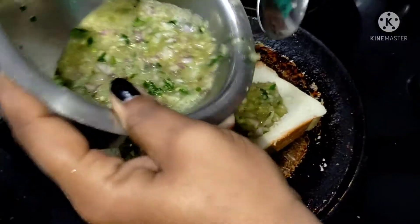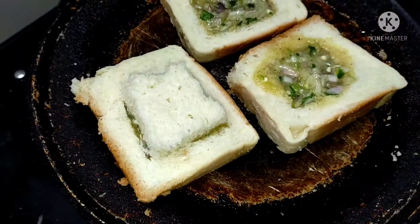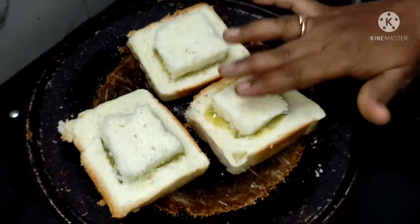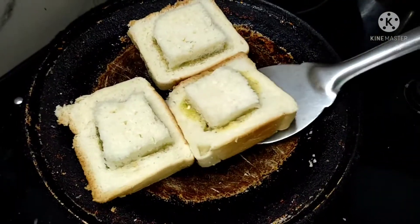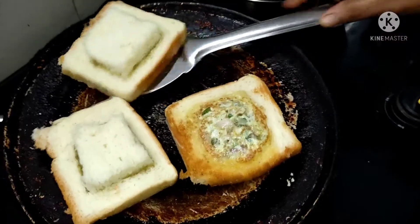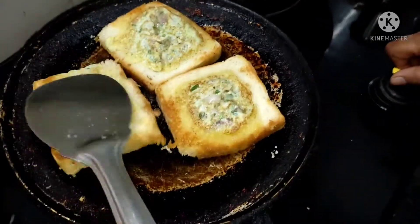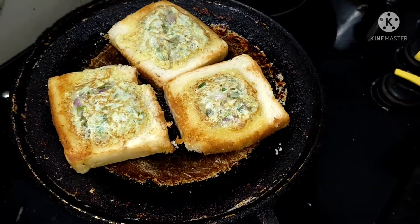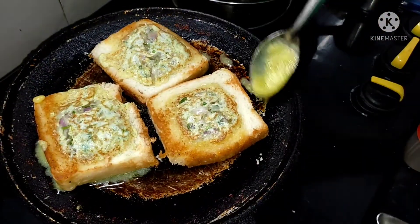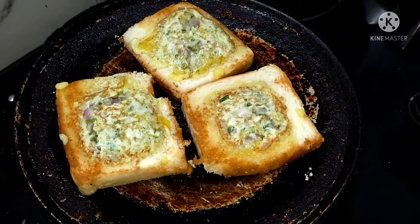We will put it in full. We did not have a piece of bread, so we will put it in the middle. I have a light on it and we have to make a piece of it and put it in the pot.